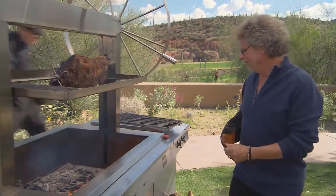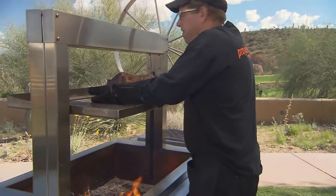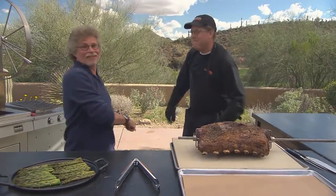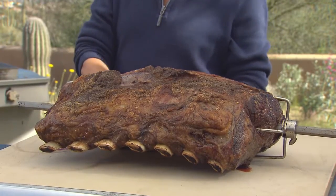Hey Chris, want to give me a hand getting this off? Thanks, Chris. You bet. Chris runs our field kitchen. I'm going to let the prime rib rest for a few minutes while I put the remaining grates on the grill.